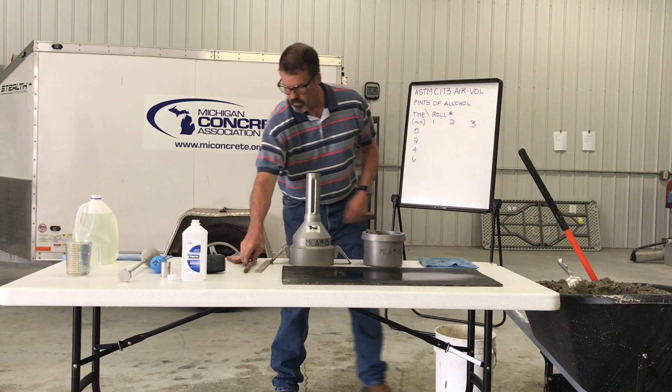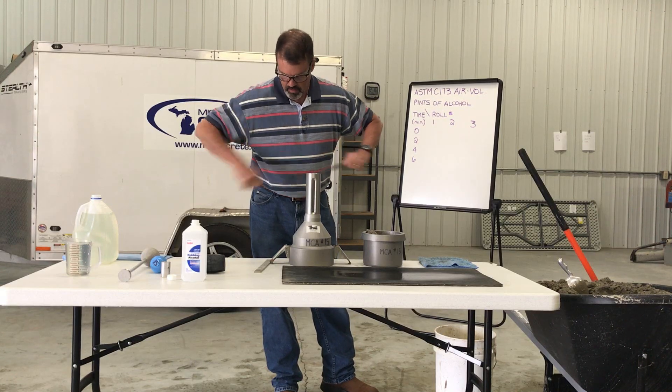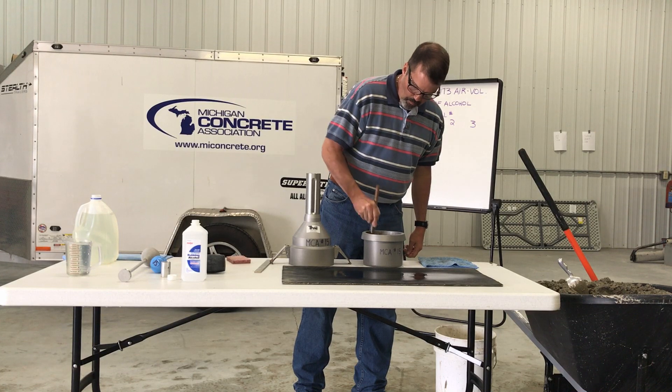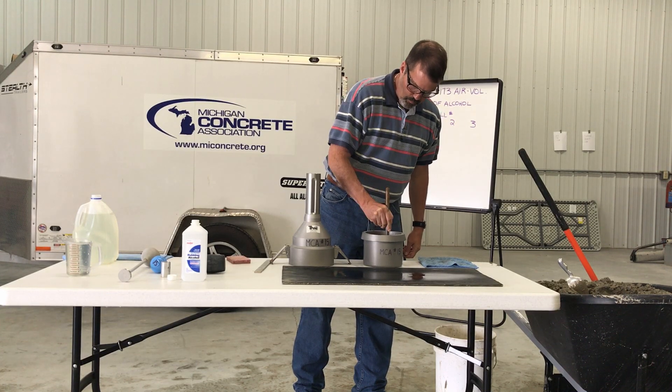Rod the layer 25 times uniformly over the cross-section with the rounded end of the rod. Rod the layer throughout its depth, using care not to damage the bottom of the measuring bowl.